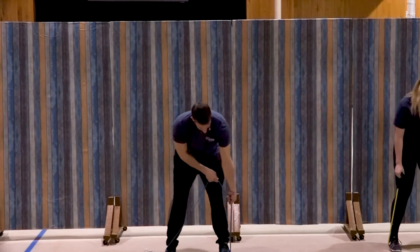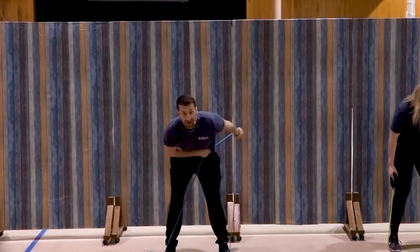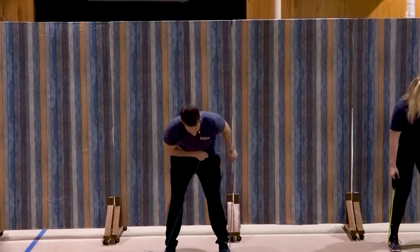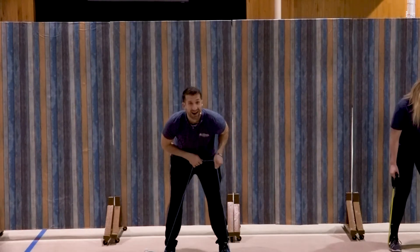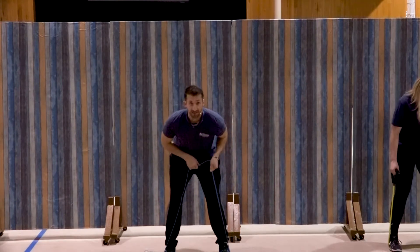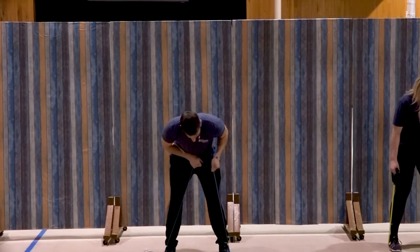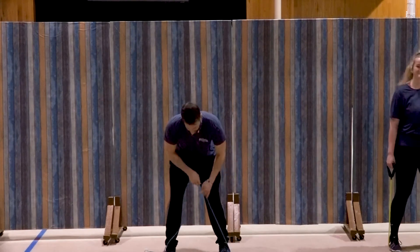Switching to that left side, same thing. Ready. Elbow up and kick that hand back for one, two, good, three, four, five, you got it, six, seven, three more, three, two, and one. Awesome job.